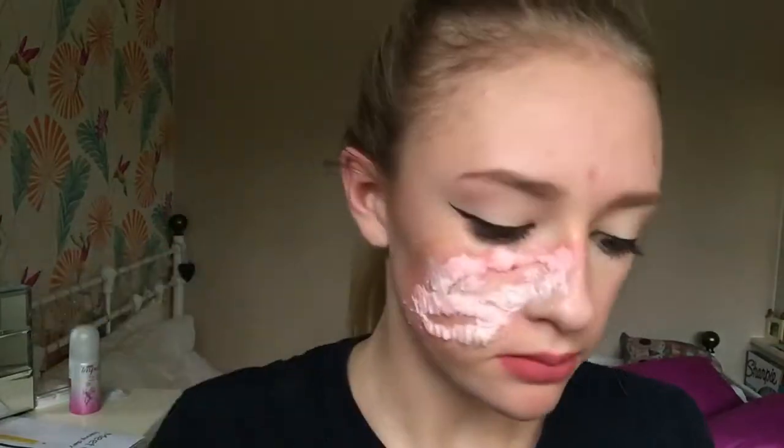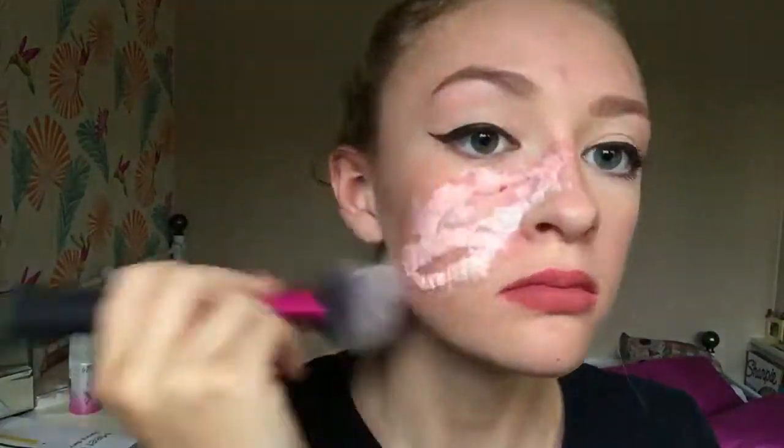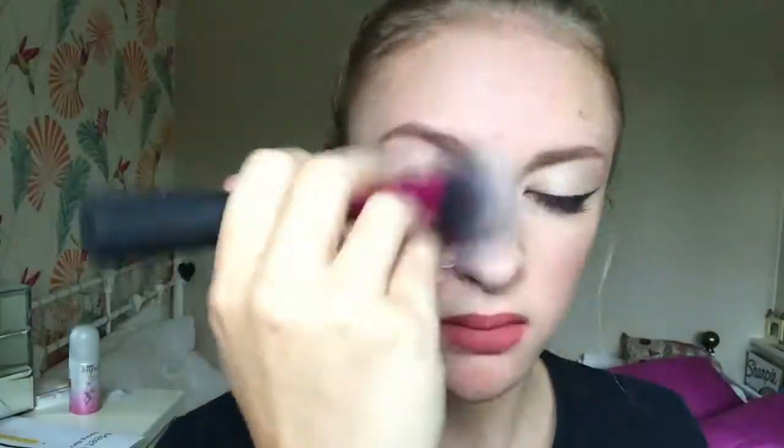After using a hairdryer to quicken the drying process, I used a translucent powder over the top of all my work to set it all down and remove the stickiness.